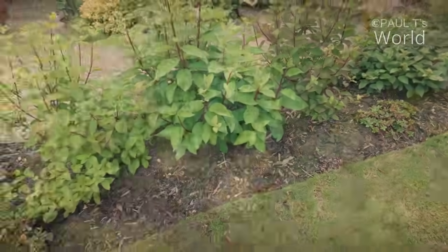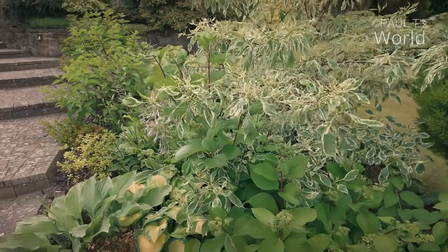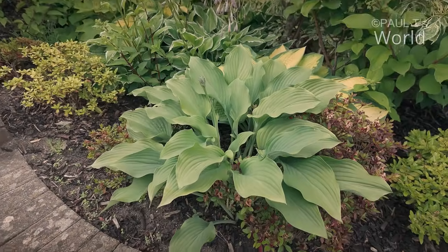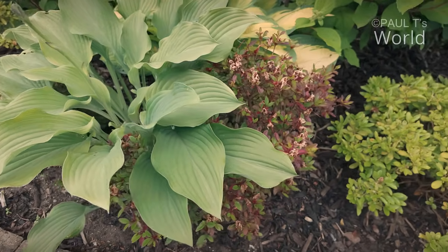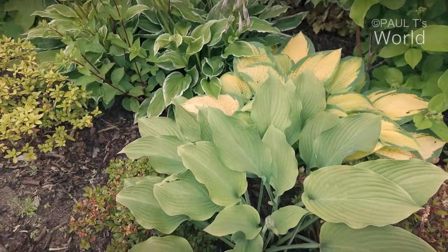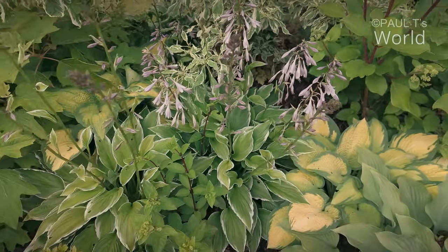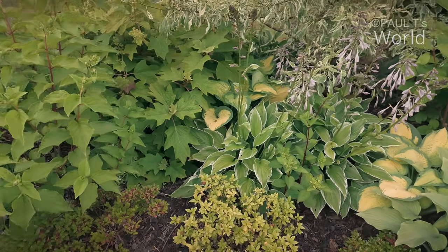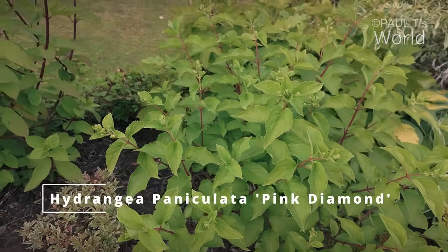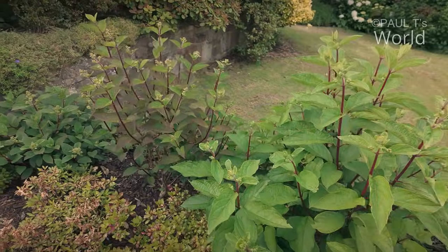Let's just have a look at this border from the other side. I'm just going to have to cut back some of this controversa because it's coming right over these paniculatas. Some of my hostas are getting a little bit too big and are growing over the azaleas, so I think this hosta is going to have to go somewhere else. I do like the others in amongst the azaleas and hydrangeas and under the controversa. This is a Pink Diamond, and we'll have a closer look at these paniculatas in another month when the flowers are out.